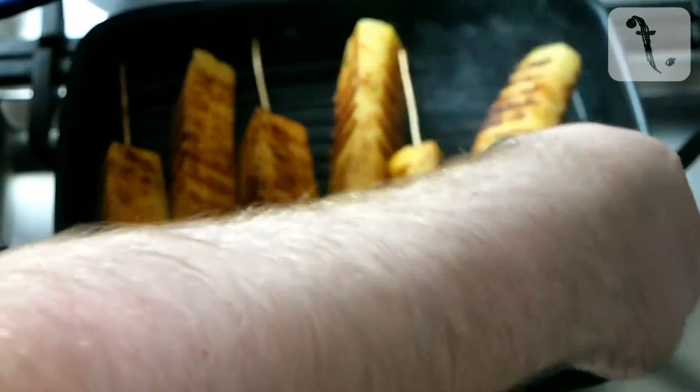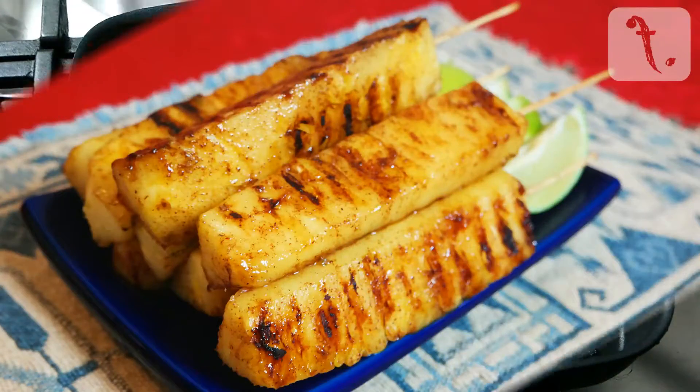Once marked on each side, remove from the pan and serve warm with wedges of the lime you zested earlier.